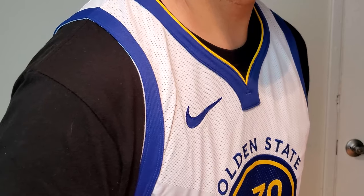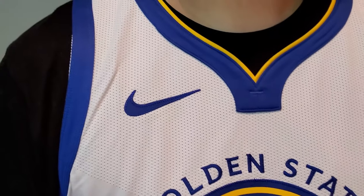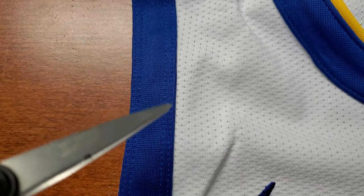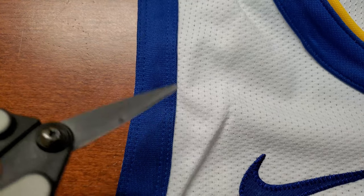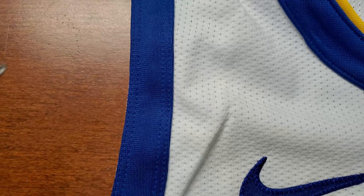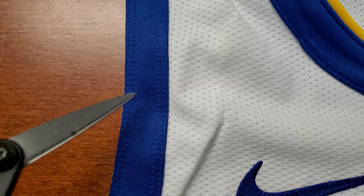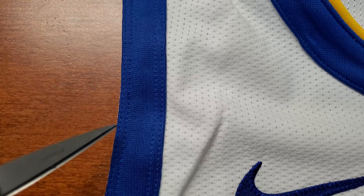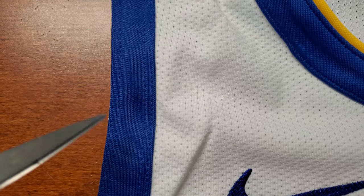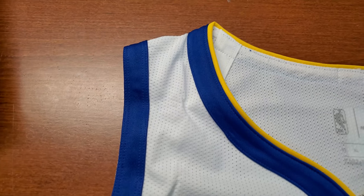Same thing with the armhole — same type of fabric. This year's sleeve actually has a double stitch, which they did not do last year; it was just a single stitch. So now with two stitches — four all together — it's a lot more flat and it lays a lot better compared to the previous model.